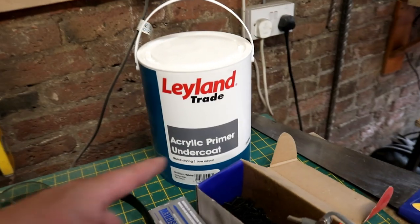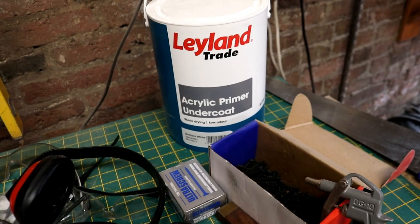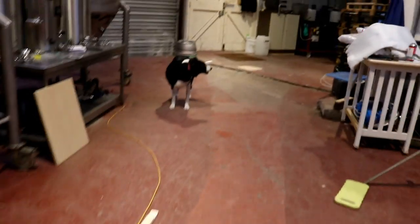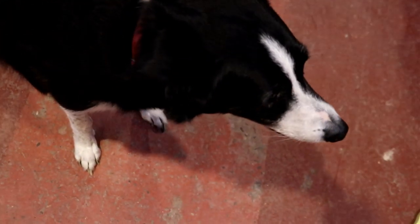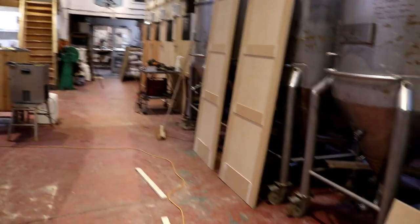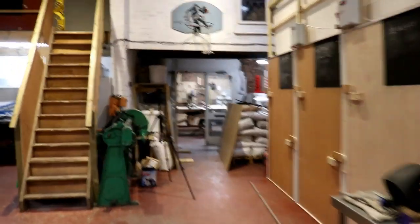To undercoat it I've gone for this Leyland Trade, which is a brand of Johnson's paint I believe — this is their acrylic primer undercoat. Should be spot on for the job, so we're going to give that a whirl maybe tomorrow. You ready for home? It's half past seven buddy — you're sick to death of work today aren't you. There are a couple of the doors that we've got done — I'll have to stand right back to get these in shot. I think they look good.